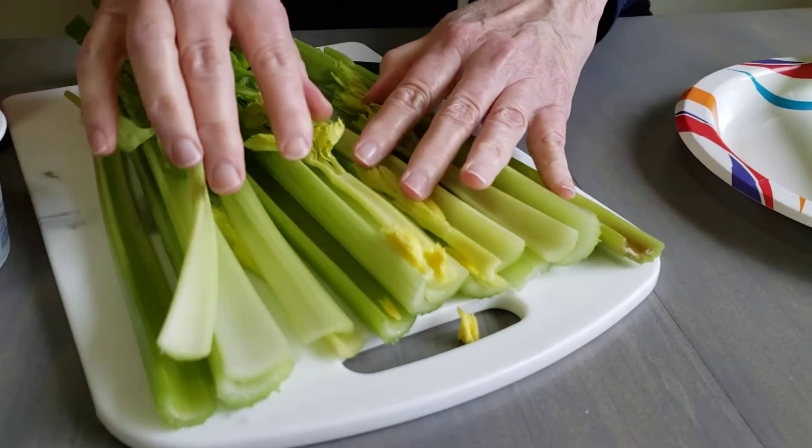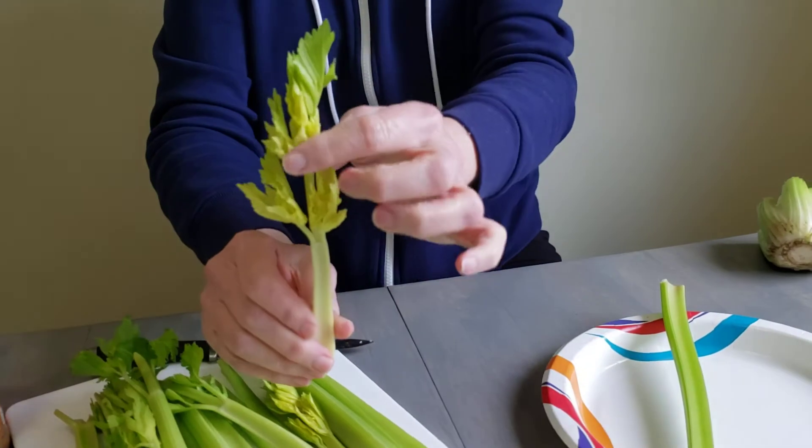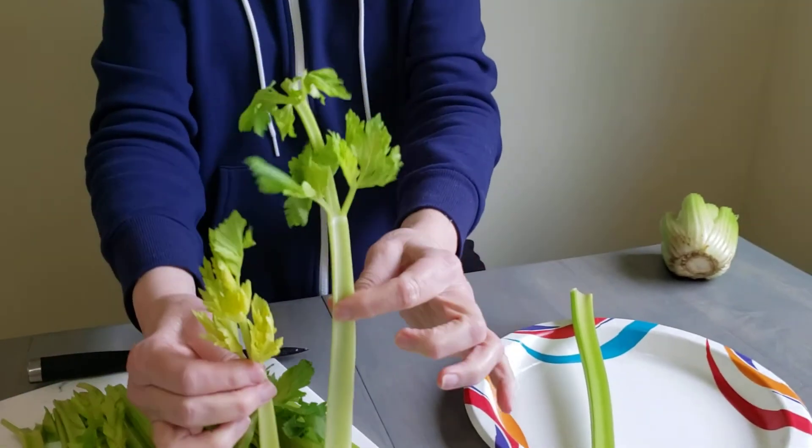Some are a little lighter in the middle and they have some leaves on them. Aren't they pretty? Some pretty leaves. Some are big and some are little.